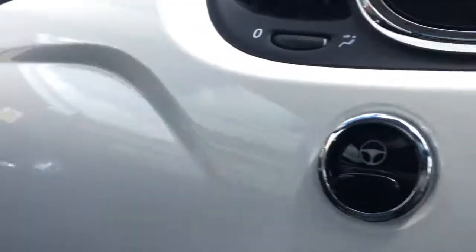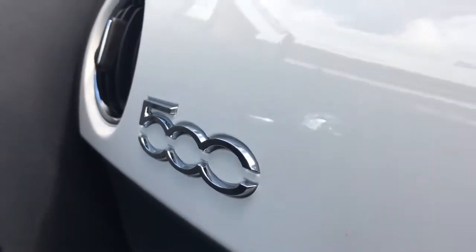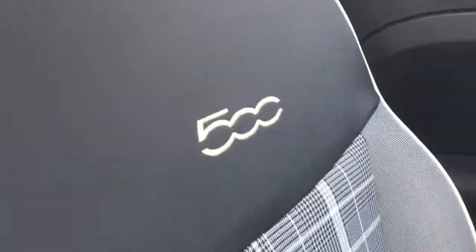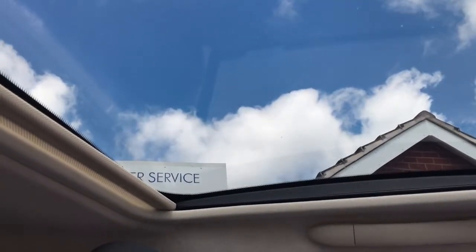We've got a lovely white panel here to match the exterior, a nice chrome 500 logo there, and then we've got a nice checker, lumberjack style upholstery with the 500 logo there again. And if we come right up here, we've got the panoramic roof — fantastic for letting in plenty of light, particularly on a lovely day like today.